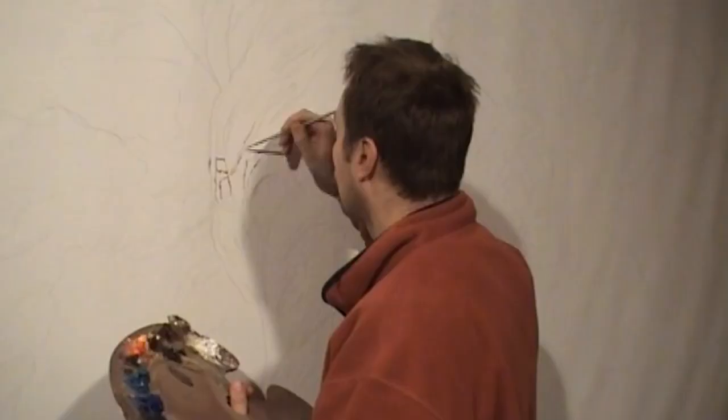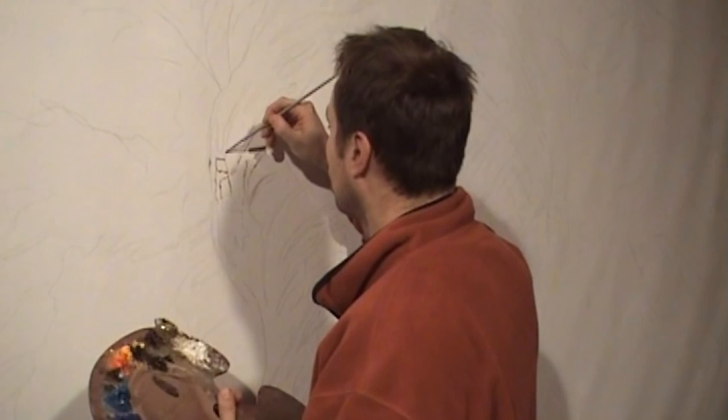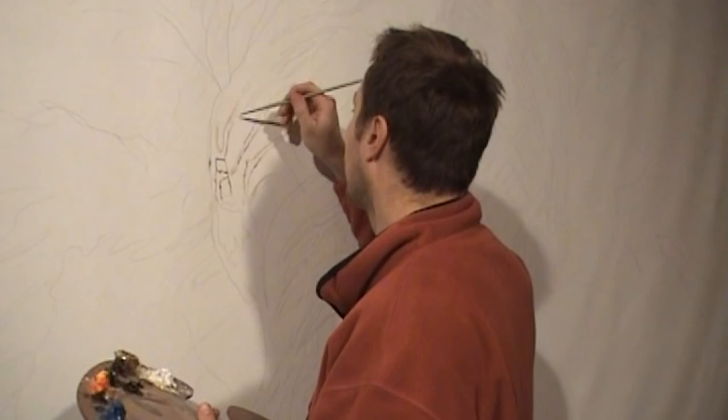With 15 feet by 9 feet of canvas staring back at me, it was at this stage I really began to realise what I had taken on. This was one seriously big painting.